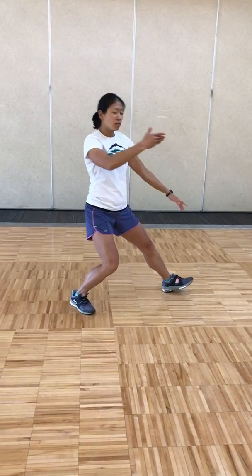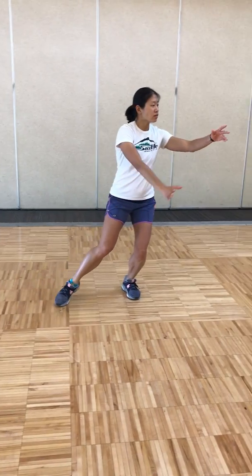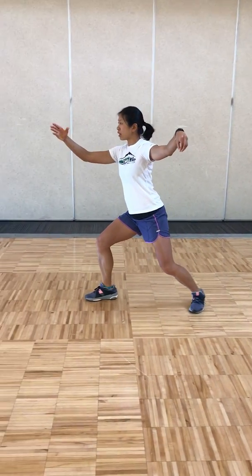Pulling back, breathing in, pivot your left foot in, shifting your weight to the left, hook your left hand, stepping out right for single whip, breathing out.